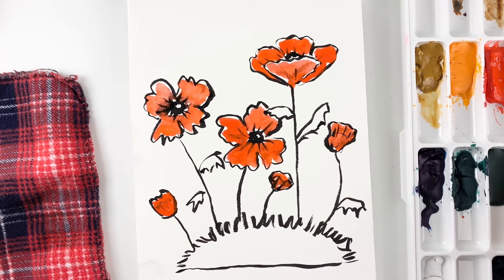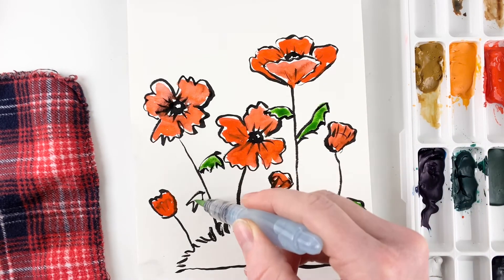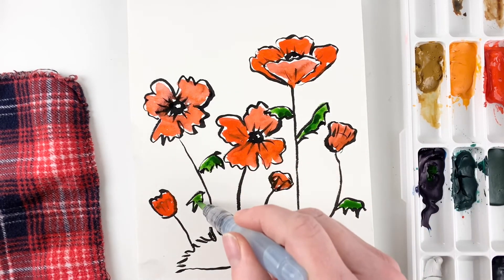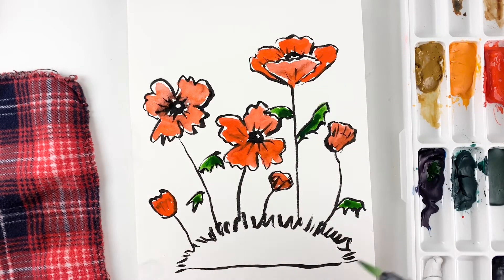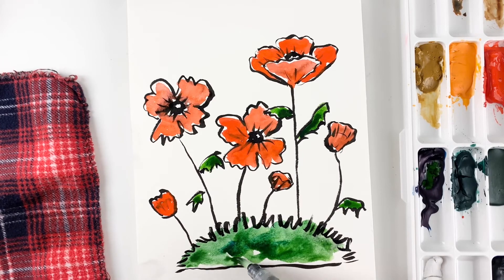I'm just going to grab some green and paint the leaves. And if you want to add a different color of green you can, just to give it some depth on the leaves. And now I'm going to do the grass down here. I'm going to spread this out using some sap green and phthalo blue here — Winsor & Newton watercolors.